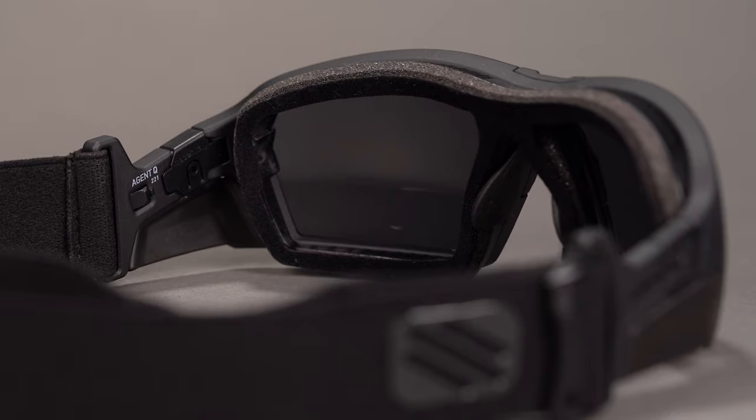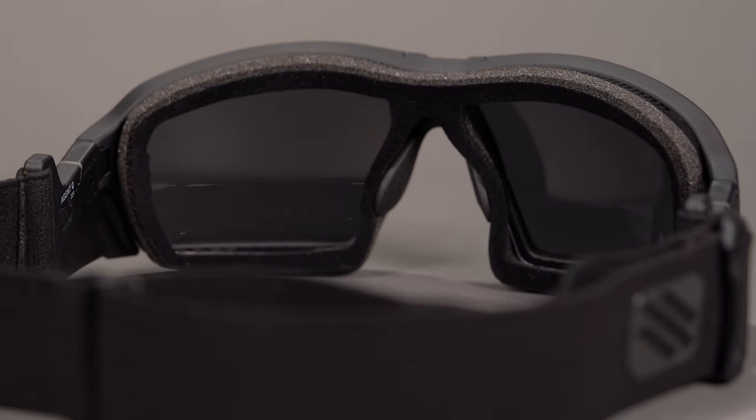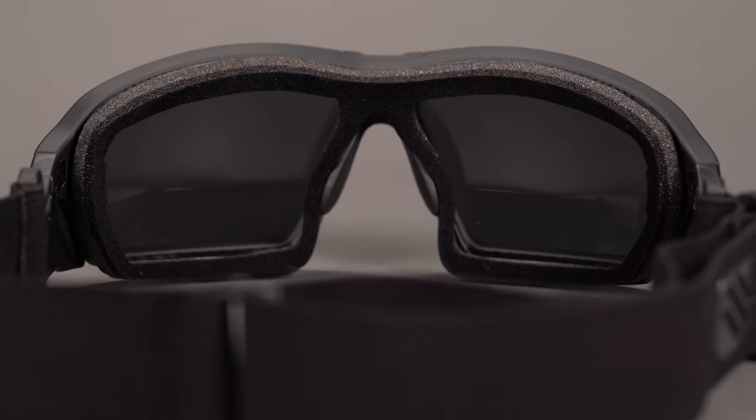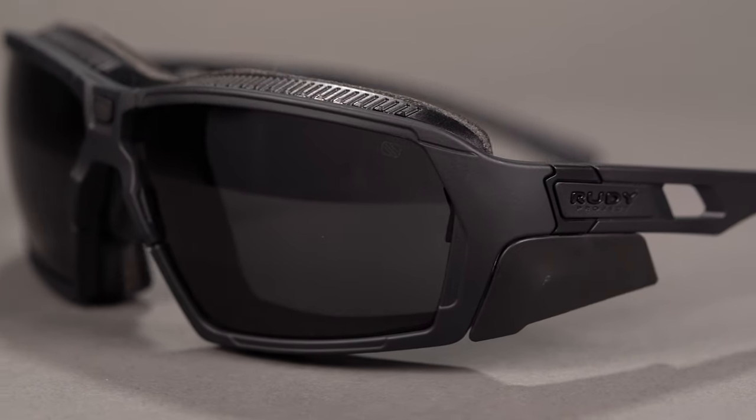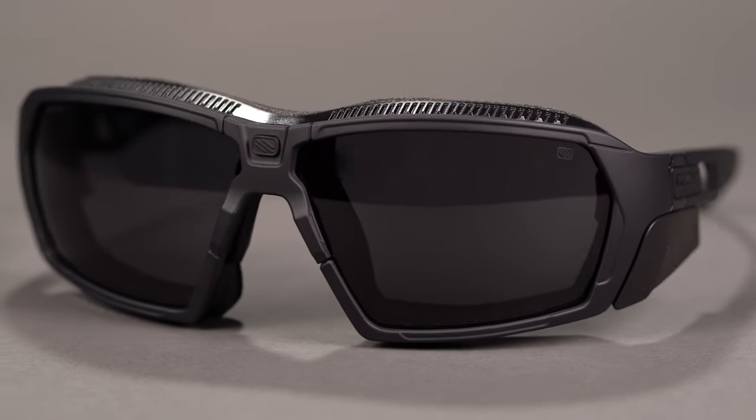These sunglasses measure at a SportRx frame width of 138, which translates to a men's or women's large. As for the lenses, you have the choice between Impact X or RP Optics lens technology. Both feature clarity and contrast enhancement capabilities, with Impact X tech guaranteeing unbreakable lenses for life.